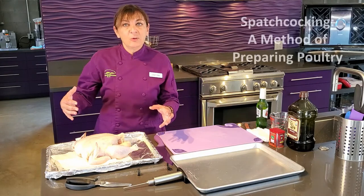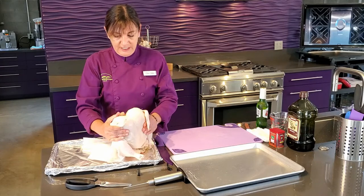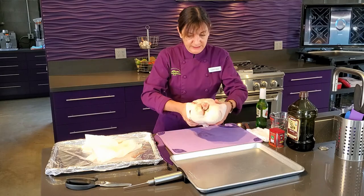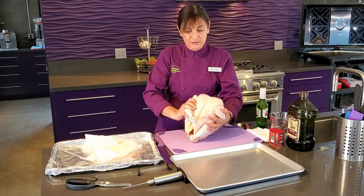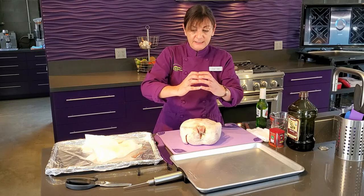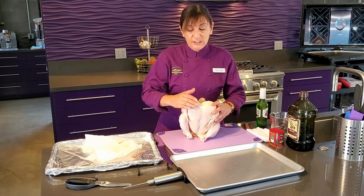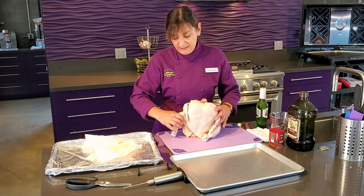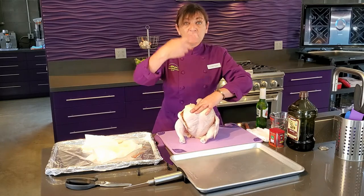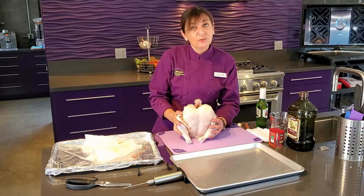Why do we want to spatchcock a whole chicken? Well, the chicken is like a big ball. When you try and cook a ball, it's really difficult to get underneath cooked. So you end up with a dry breast and undercooked thighs when you roast a chicken. That's why most people rotisserie their chicken — it's a constant turning — but most of us don't own a rotisserie.